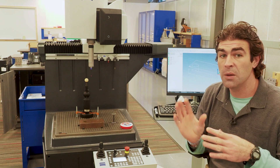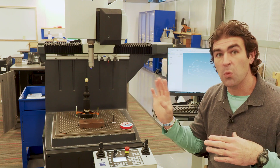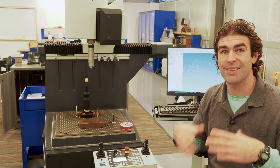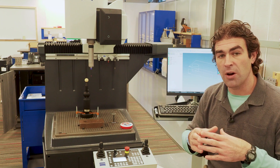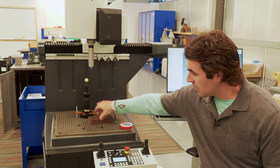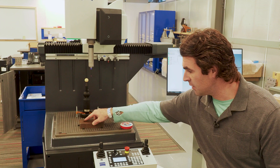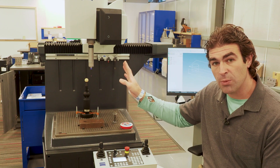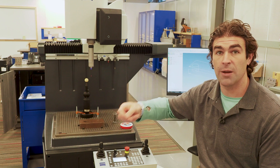One really important thing with this system is called the alignment. You're telling the system where the part is and where you want the measurements to come from — where the origin for the measurements is. After you get the alignment done, it'll do that for every single part you put on here. So if you put the part in basically the same place — in this case I've got three little dots — you just slide the part into those three dots, and the probe will come in and make sure the part is where it should be before it runs the real program and scans.